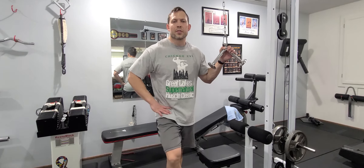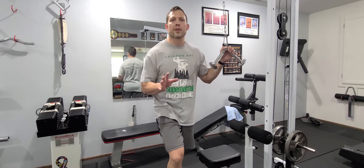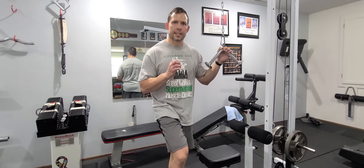Hey guys, Ryan Irwin here with you today. I'm going to show you what mile reps are. This is a real brief overview because I'm short on time and just finished up my training session, but the key on these is you're doing the reps in a fatigued state.